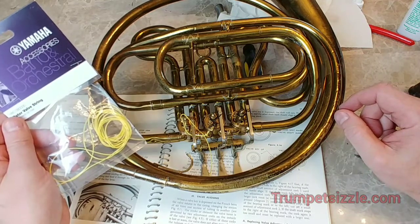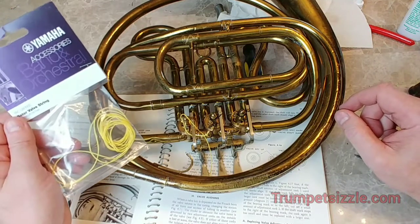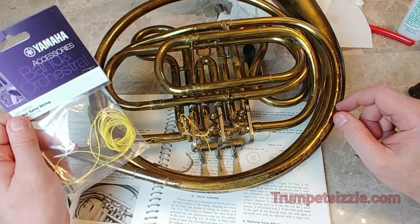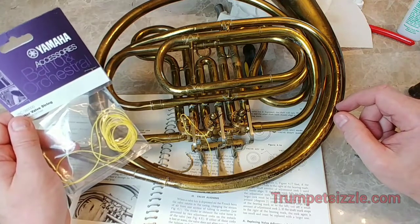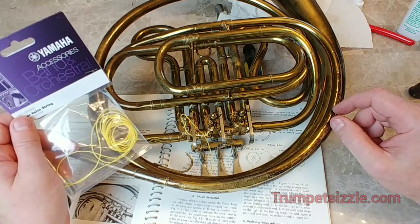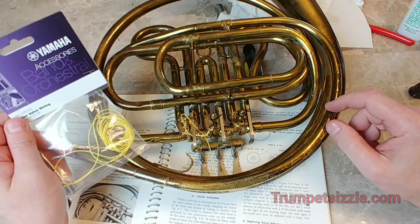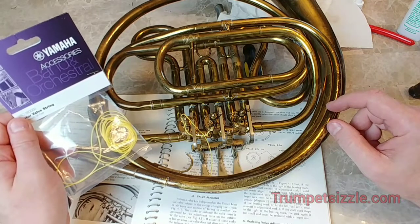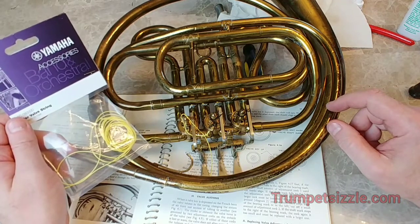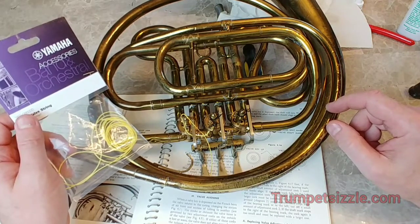I've gotten out of that because I've gotten into other things like teaching. Out of necessity, I wanted to get this horn in gear to do some demonstrations, including some Dennis Brain stuff. It's a cheap single horn, but I can't have the rotor screwing up. When I got it off eBay, the seller said it was in good playing condition, but when I got it the string on the first rotor was broken — ripped — and the first rotor didn't work.